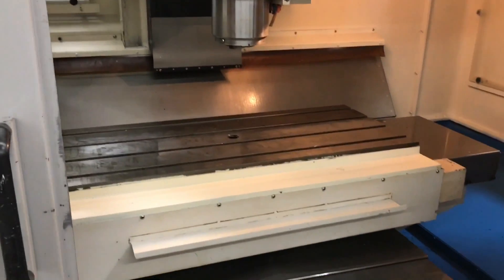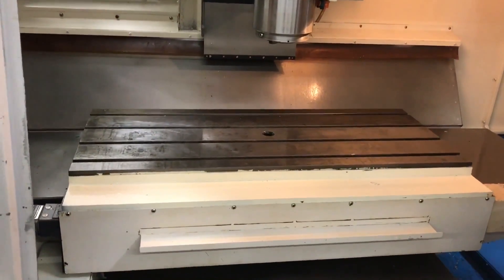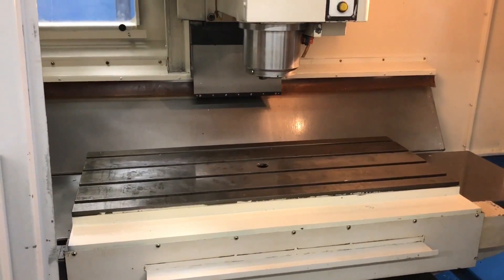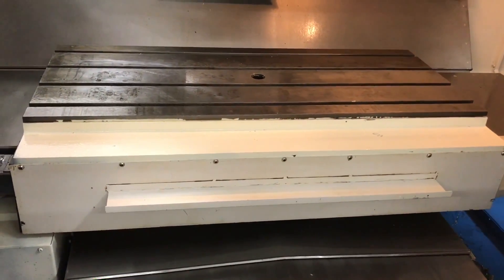Going to run a few movements for you, show you a tool change, run the axis, run the spindle for you. 30 tools in this machine, 4020 table. I'll list the complete specs down below for you guys — or above if you're watching this on the website. We're gonna do the travels.